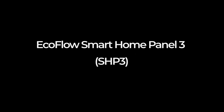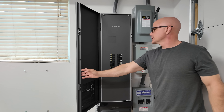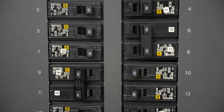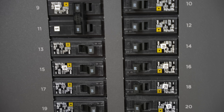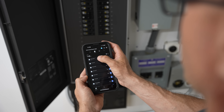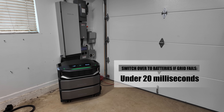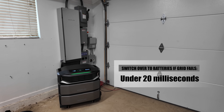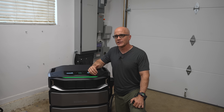EcoFlow Smart Home Panel 3, or SHP3. The Smart Home Panel 3 is the central command center of this system. It's a 200-amp smart electric panel with 32 independently controlled circuits. That means you can monitor, schedule, and prioritize every major line in your house through the EcoFlow app. During an outage, the SHP3, when connected to the DPUX, switches over in about 20 milliseconds — fast enough that your electronics won't even notice, which is important for those with sensitive equipment.